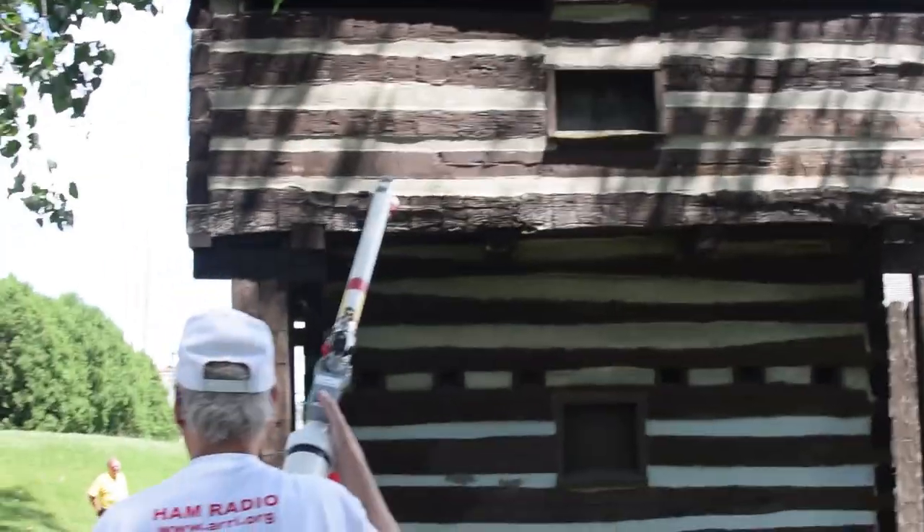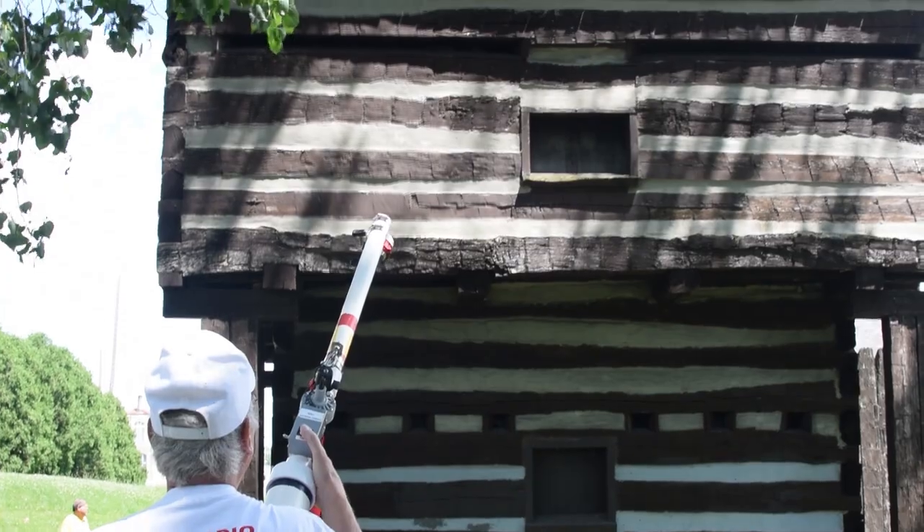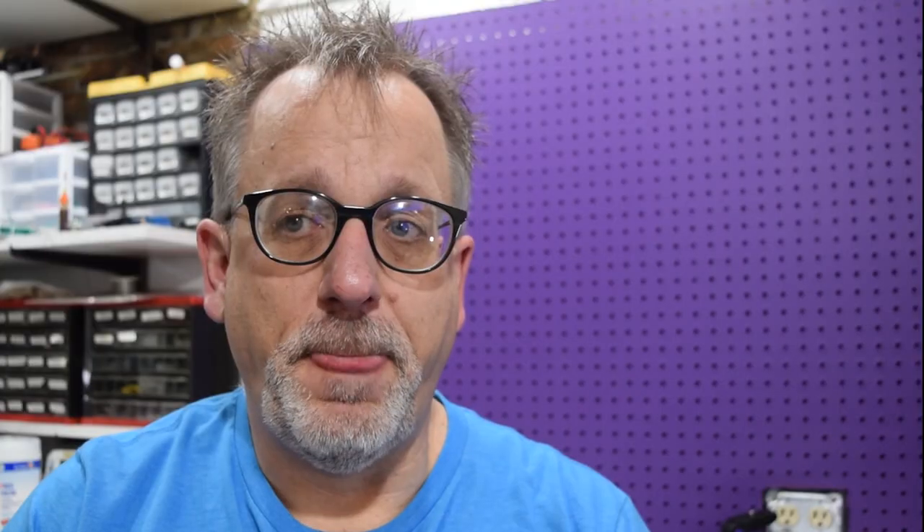My local ham radio club has a gun — it looks like a spud gun — that they use to shoot a fishing line and some sort of a weight over a tree, and then you pull the fishing line and the rope back, and then you pull the rope up and you've got a wire up in a tree.